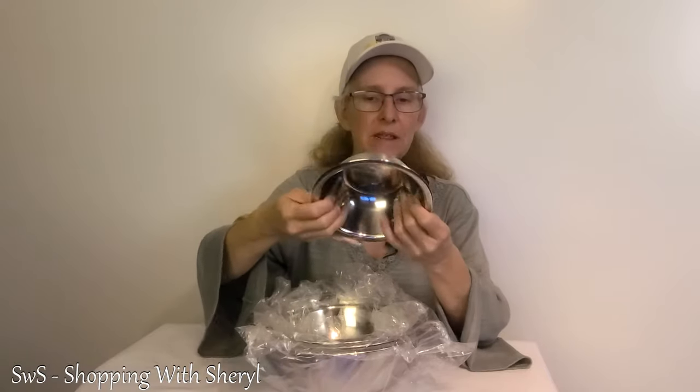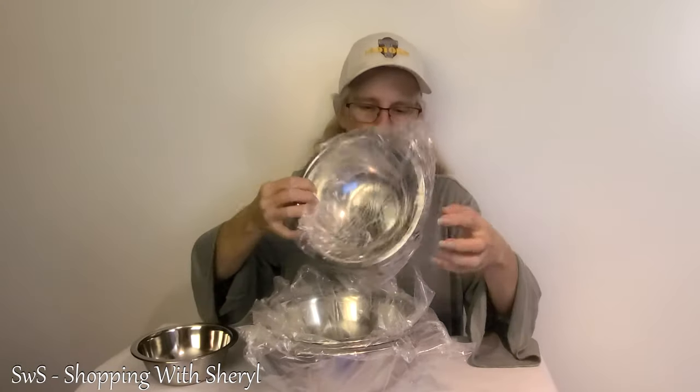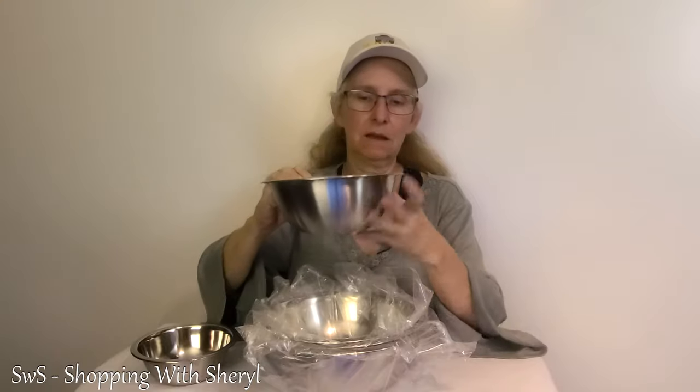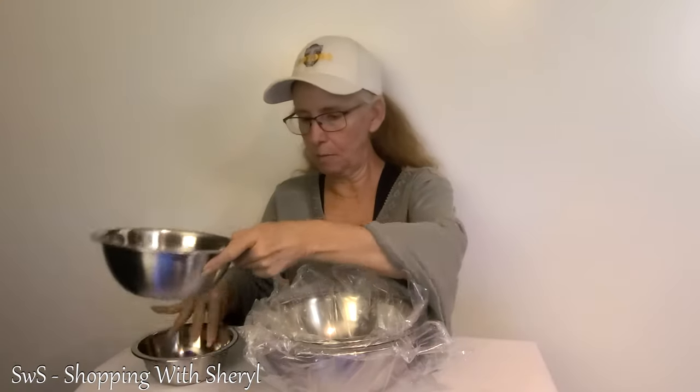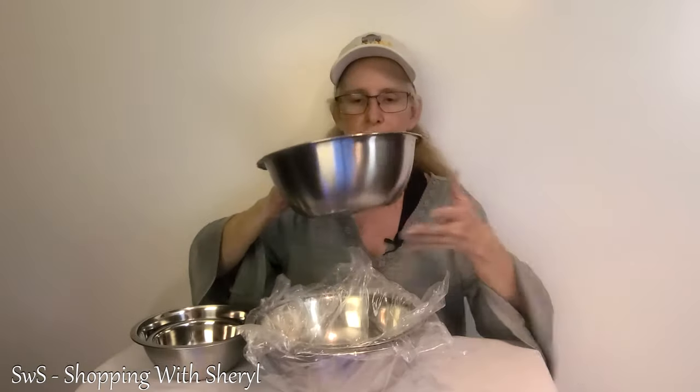Nice flat bottoms. These are fairly lightweight — they're not super heavy. I like that they're low profile. I've had mixing bowls that are real tall and they take up a whole shelf in your cabinet. These are what I would say low profile.